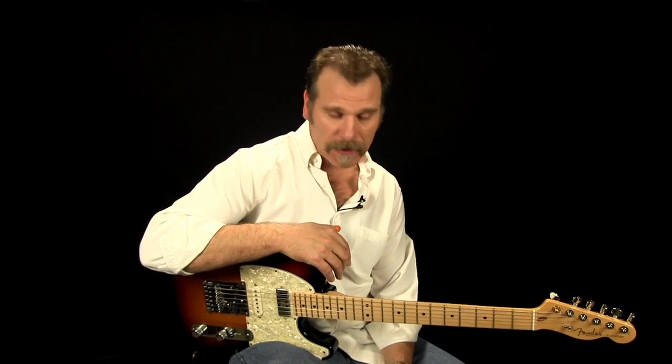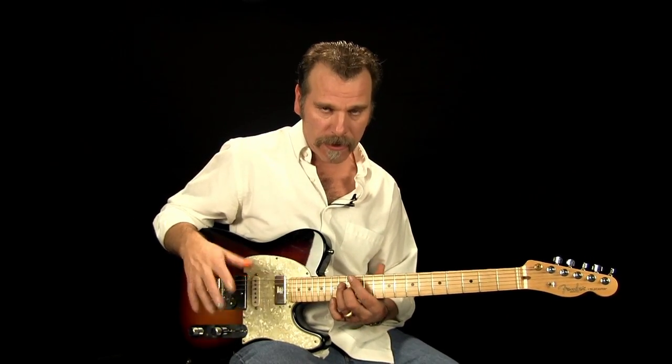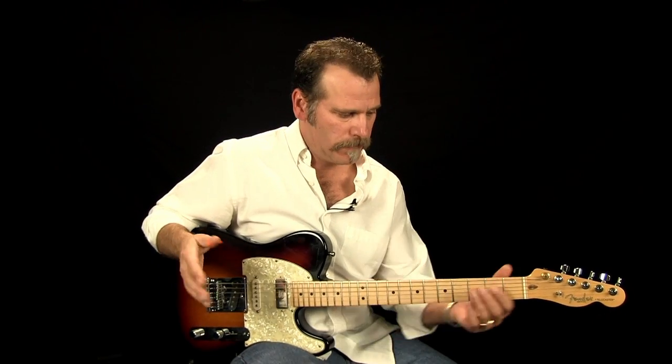Hi, I'm Ken Carlson with Country Guitar Chops. In this guitar lesson I'm going to show you a descending lick using intervals. This lick is one I teach on my Mastering the Fretboard series — it's a two-part series and this is off the first video.